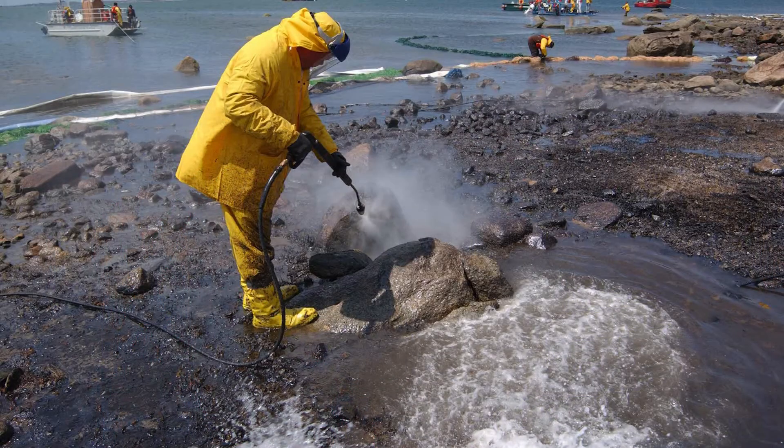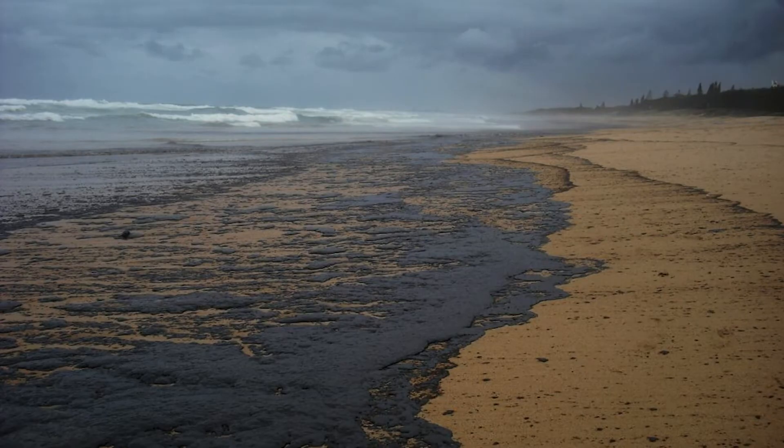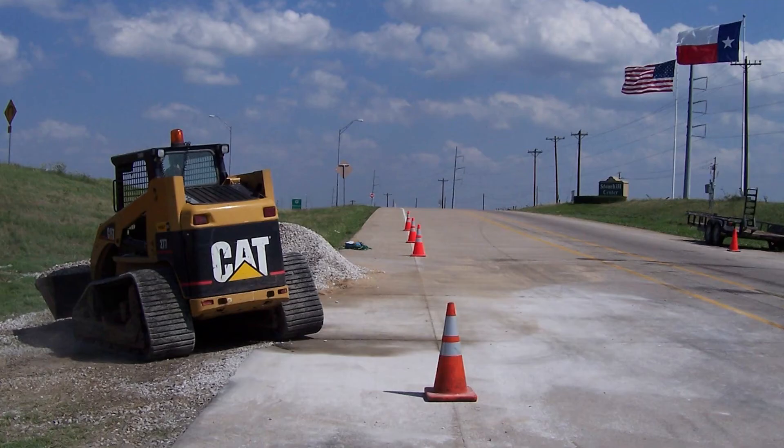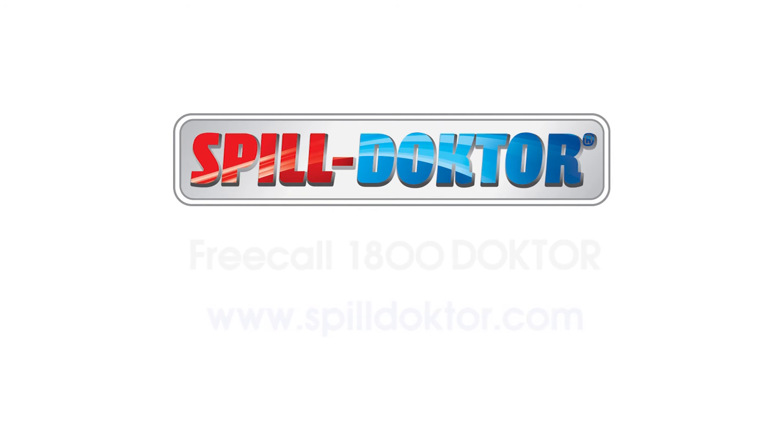Ask Spill Doctor about an ongoing spill kit maintenance program to keep your kits ready for immediate use. We trust that this video has helped you understand how to use your Spill Doctor Spill Kit. For more information, additional training, and replacement items, contact your local Spill Doctor representative. This video is intended as a guide only. If ever in doubt when confronted with a spill situation, we would encourage you to dial triple zero for fire brigade assistance.